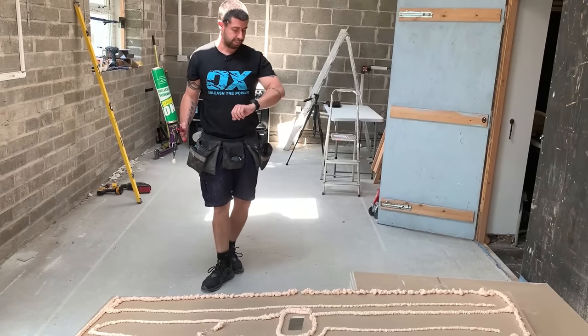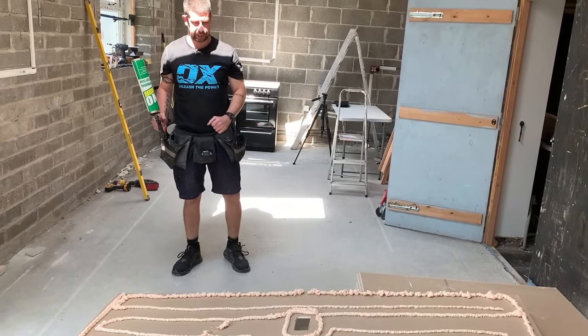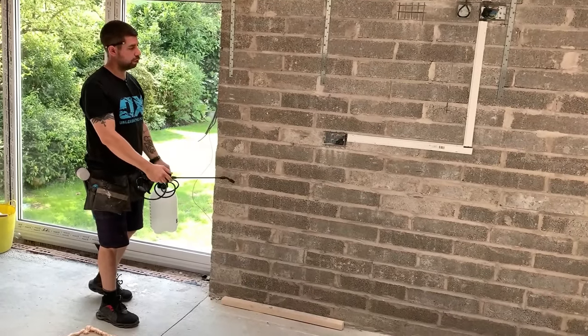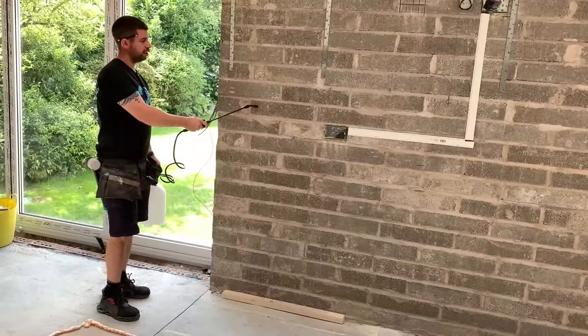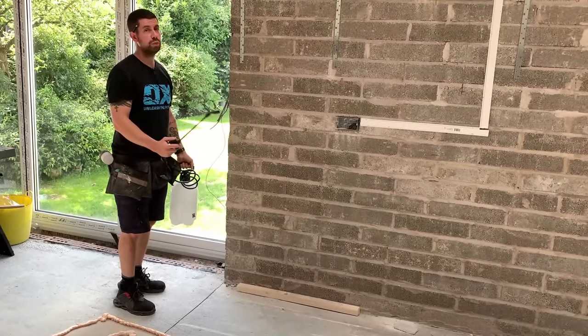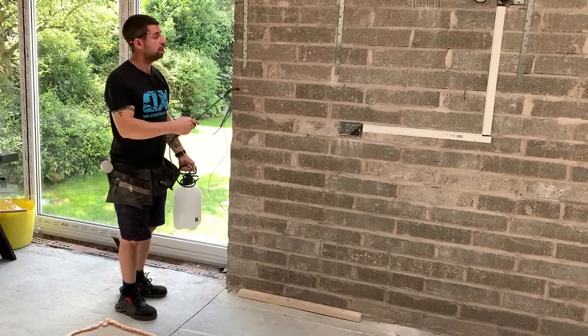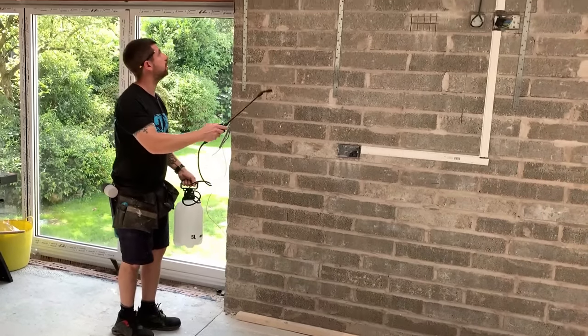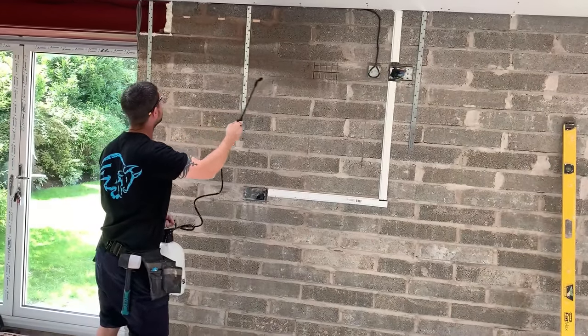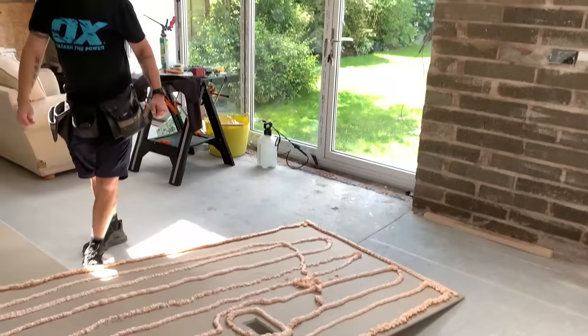I'm going to leave that for five minutes to go a bit tacky. While that's nearly up, I'm going to dampen down the wall a little bit — it's breeze block, it's really dry, and the foam cures better in the presence of moisture. So just a little squirt of water, and then it's time to put the board on.